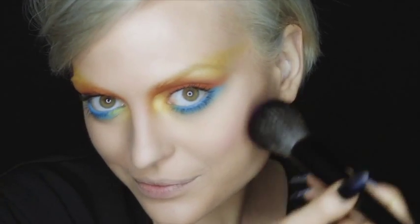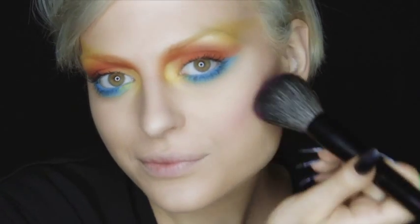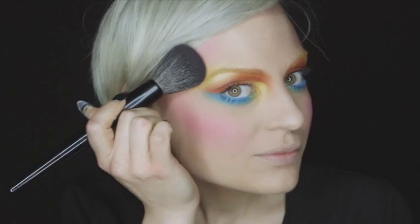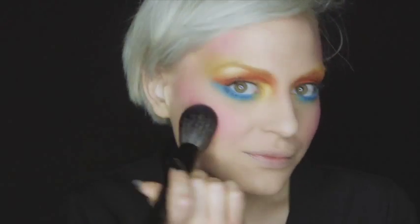Apply soft focus blush to the apple of your cheeks using the blush brush. In true avant-garde style, add some blush to your temples for maximum impact and drama. Have fun!